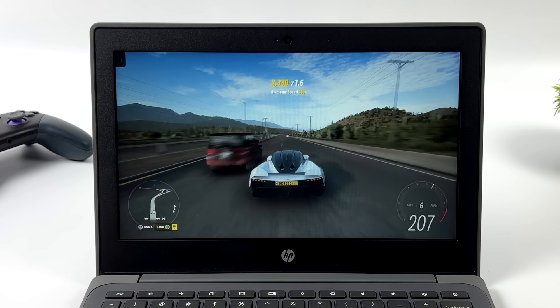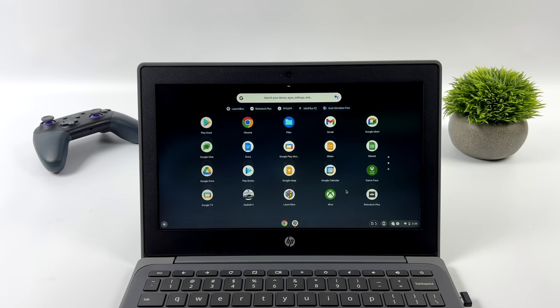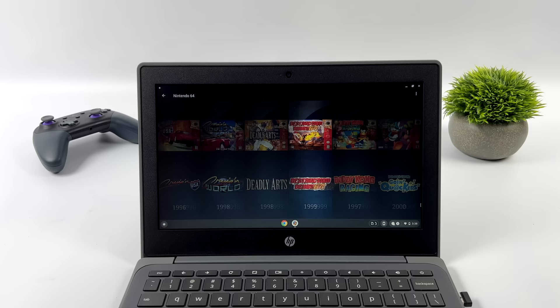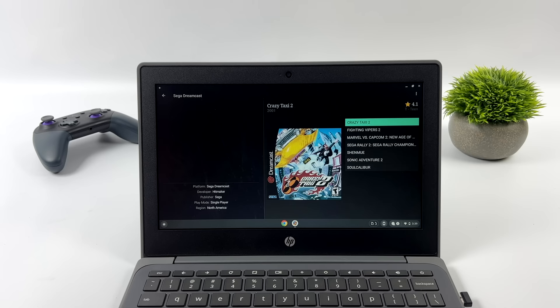For emulation, we've got access to Google Play so we can download standalone emulators and set up an emulation front-end. I went with LaunchBox — controller works with it, I've imported my games, it downloads artwork, and there are a few different themes. This machine isn't going to run PS2 using EtherSX2, and only a handful of GameCube games will run at full speed, but everything beneath those two consoles works fine — from Atari 2600 all the way up to PSP.